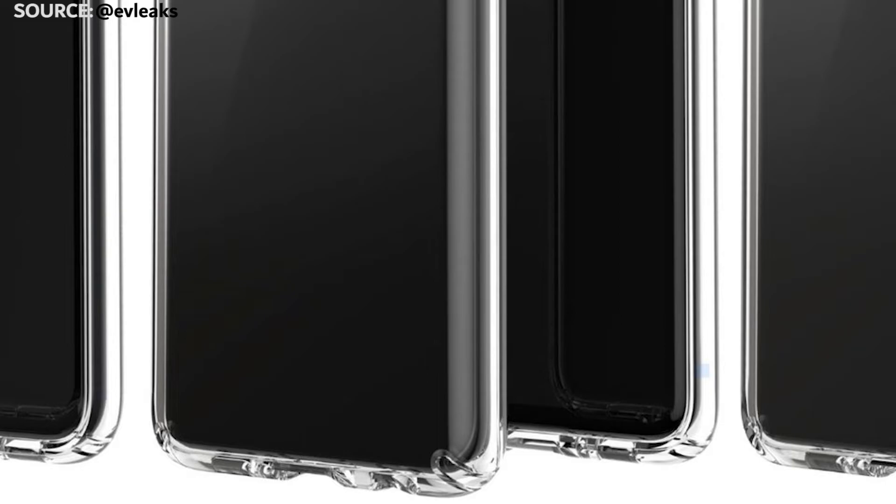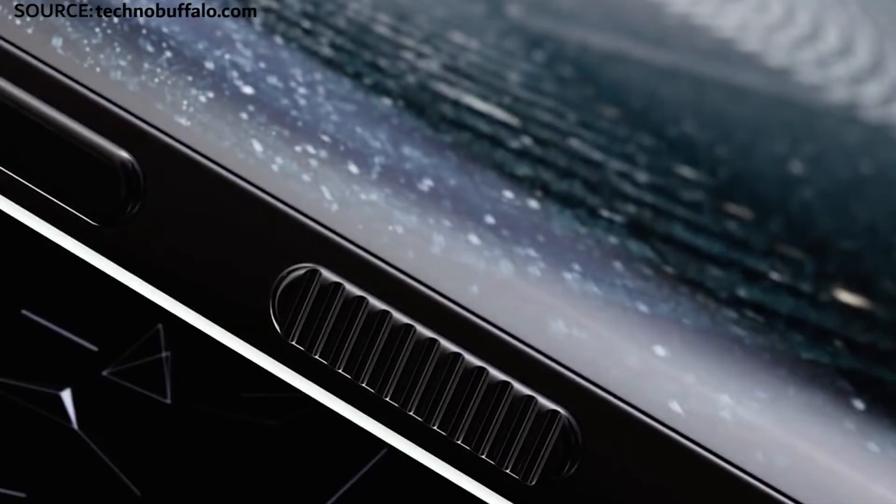For those of you rocking 3.5 millimeter audio jacks, it looks like all three versions of the Galaxy S10 will have the 3.5 millimeter audio jack, so you don't have to go wireless. They're also still going to have the Bixby button. Hopefully Samsung will make this reprogrammable, so it can be something more useful if you're not a Bixby user.